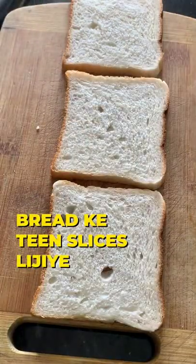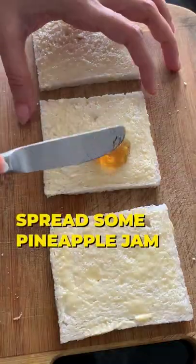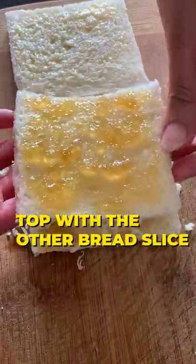3 slices of bread. Cut off all the corners. Apply some butter on all slices. Spread some pineapple jam. Place a piece of tinned pineapple on one slice. Add the whole cheese. Top with the other bread slice.